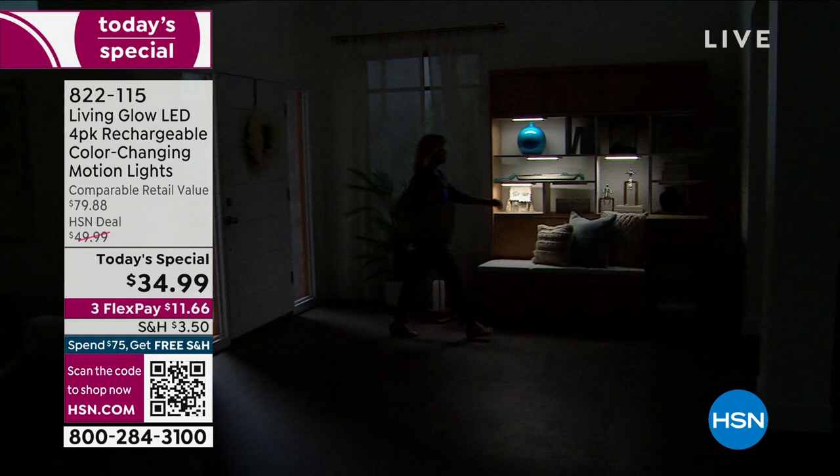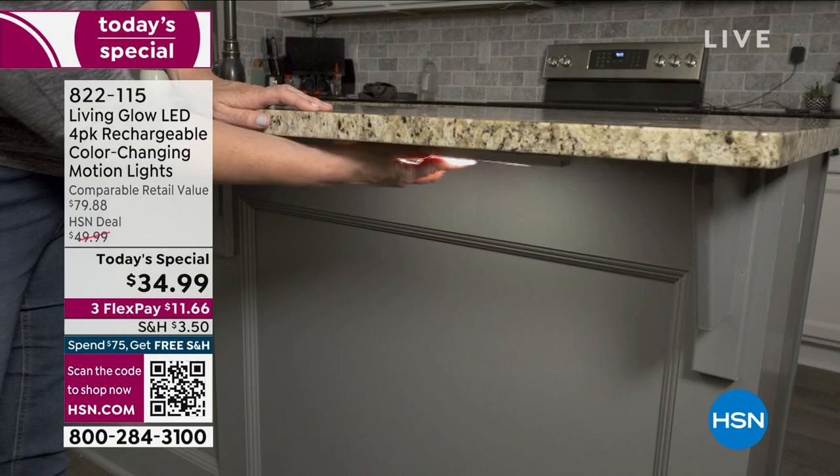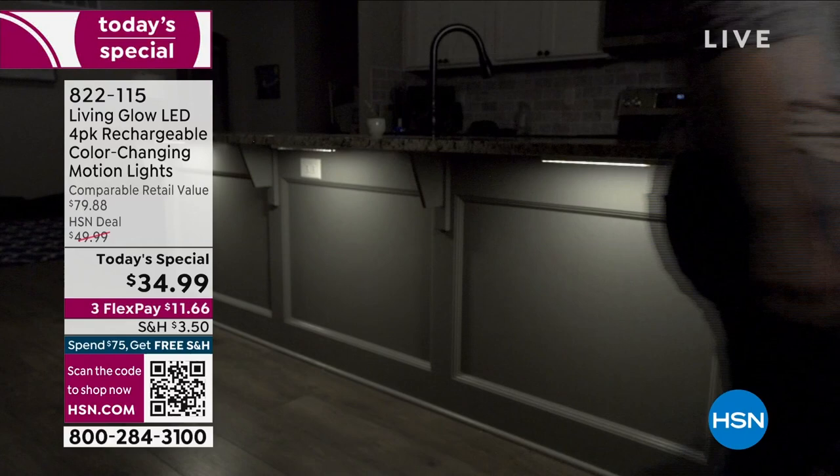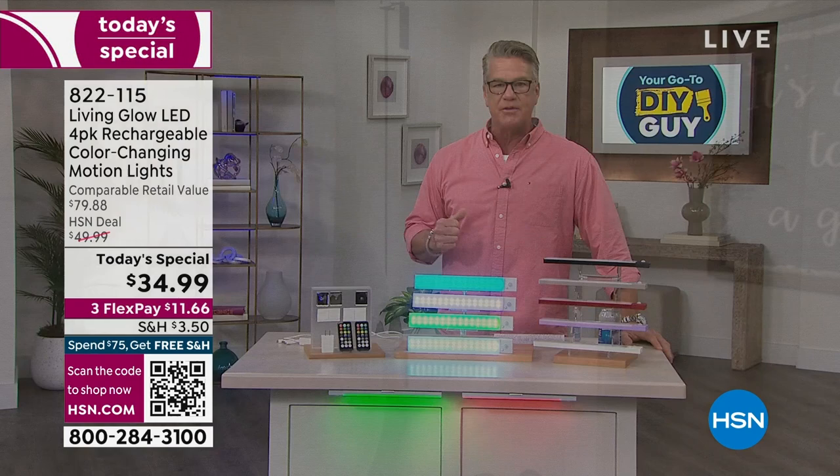Whether it's over a cabinet, under a cabinet, or inside a drawer — I actually have one in my shed because I don't have electrical out there. When I go out it automatically turns on with motion, or I can turn it on manually and leave it on. Let me give you a color update: red has about 400 left, lavender about 422.